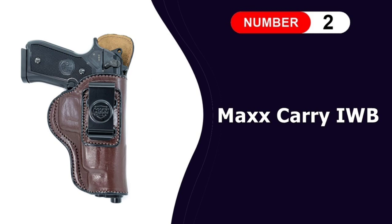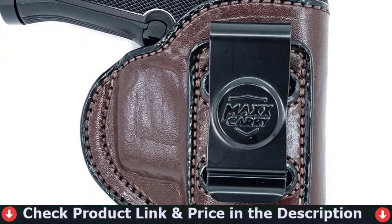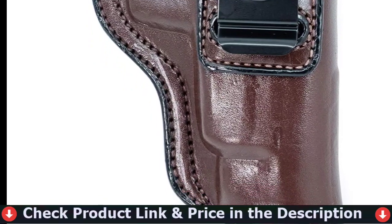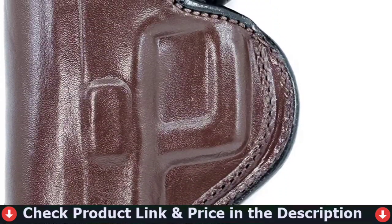Number 2 in this best holster for Beretta M9 list is the Max Carry IWB Leather Gun Holster. This is a precision material that has been formed over CAD-designed and crafted aluminum molds. That means the .08 Kydex will have unparalleled consistency, durability, and is extremely lightweight.